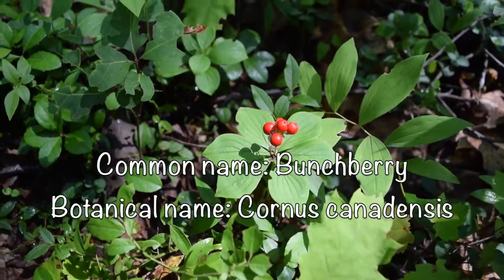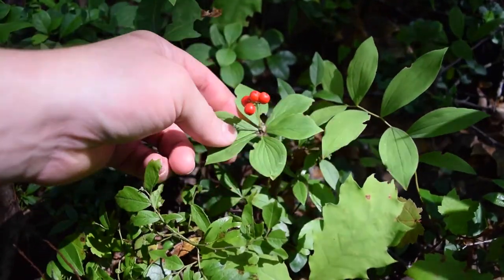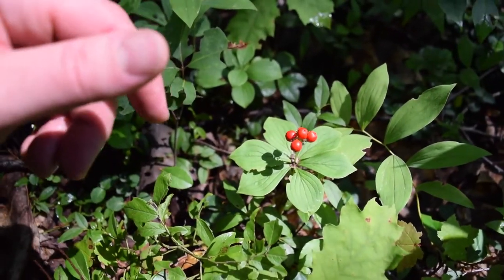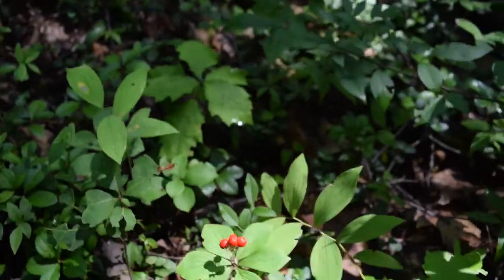Right here we have some Bunch Berries. Bunch Berries are in the Dogwood family. So this is not a herbaceous plant, this is a woody plant. It's in the same similar taste as the Kusa. So easy to harvest. And here's a photo of the flowers.